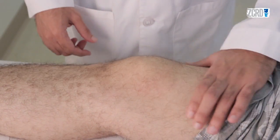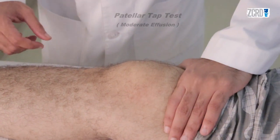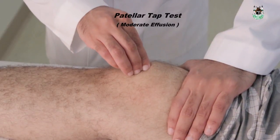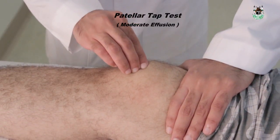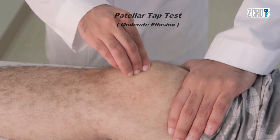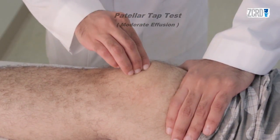The second maneuver is the patellar tap test. Compress with one hand the suprapatellar pouch. With the tips of the fingers of the other hand, give a sharp downward push on the patella. Feel the patella clunk against the femoral condyles.